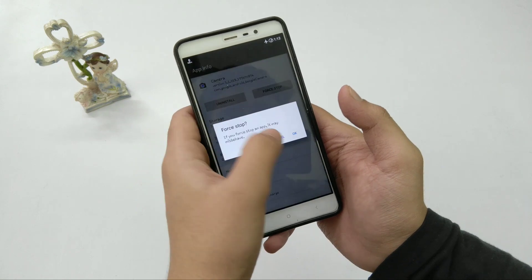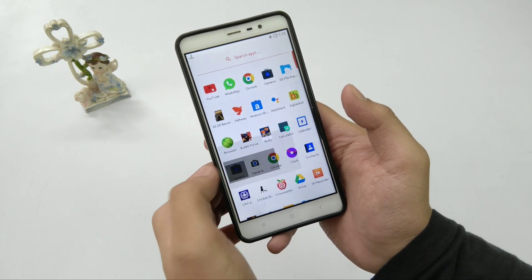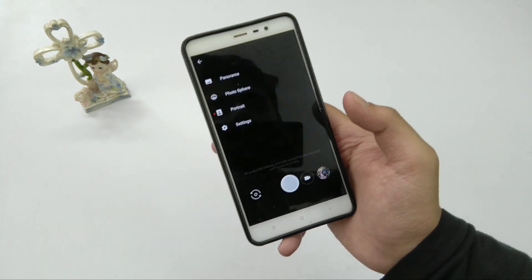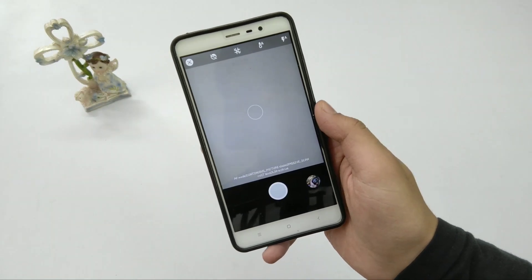After force closing the application, you have to open it again. Then if you swipe from the left again, you can see that the Portrait Mode option is right there, which is basically what you need.